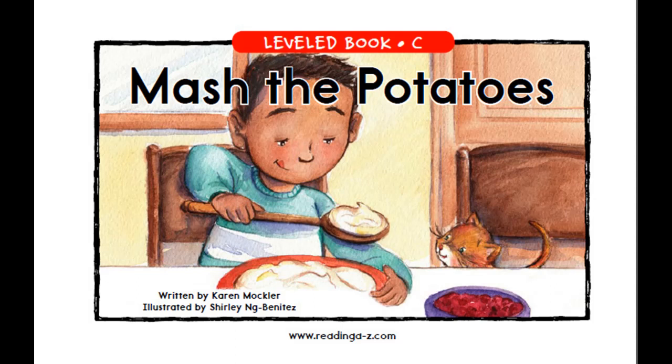Mash the Potatoes, written by Karen Mockler and illustrated by Shirley Ning Benitez.